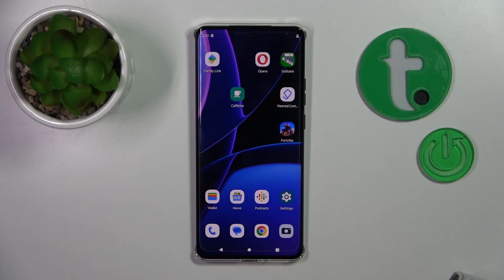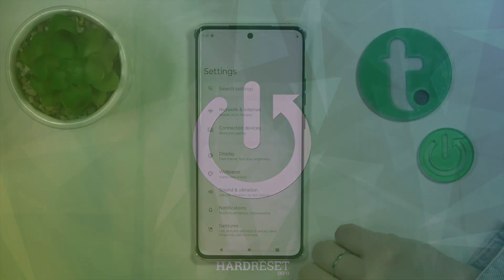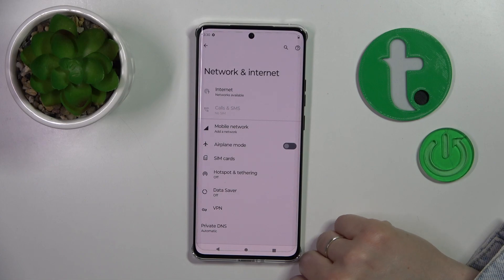This is the Motorola H40 and I'll show you how to connect to Wi-Fi on this device. You should first open the Settings and tap on Network and Internet.